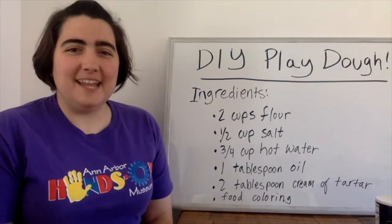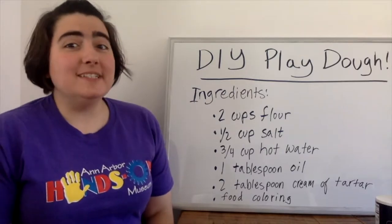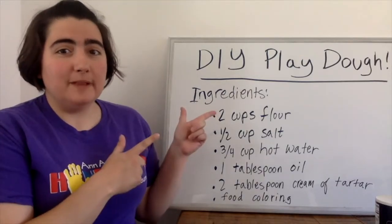Hey everybody, it's Christina from the Ann Arbor Hands-On Museum and the Leslie Science and Nature Center. I'm here today to talk about how to make your own Play-Doh.